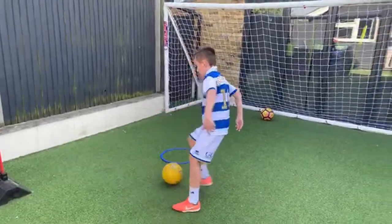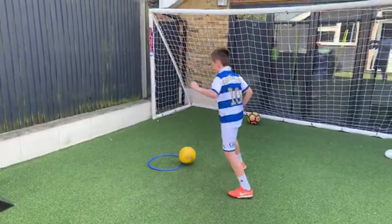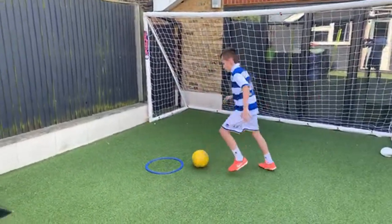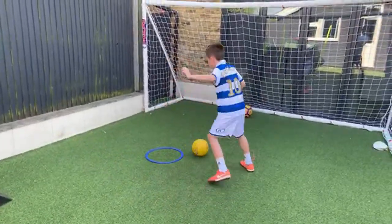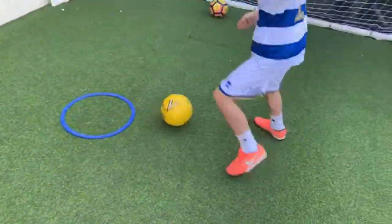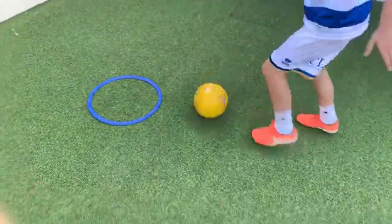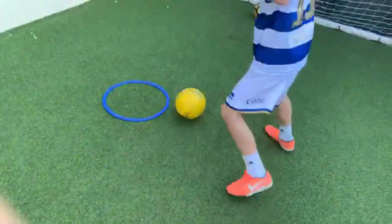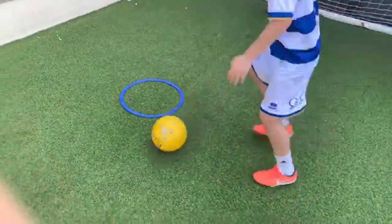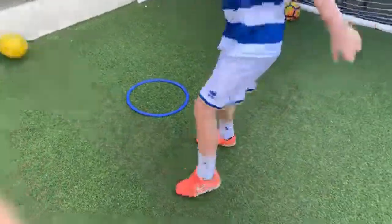Outside pass — take it across to the outside of your foot. Touch, little steps. Touch, little steps. Touch, little steps. Well done, positive touch. As he's doing a long-distance run tomorrow, just technique today — he'll be more fresh than if he were doing all those agility drills.